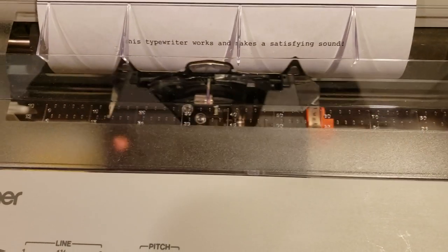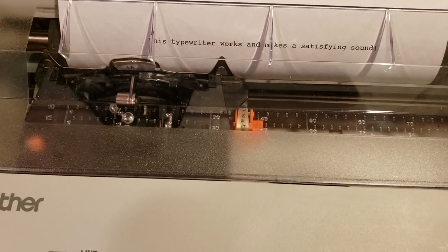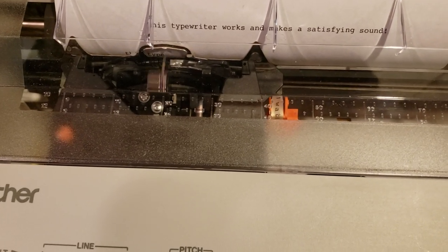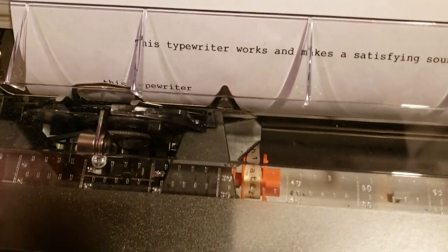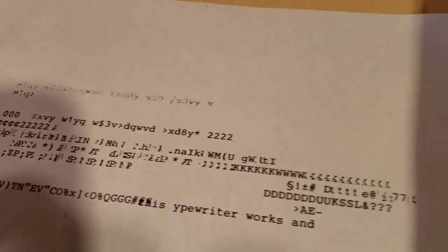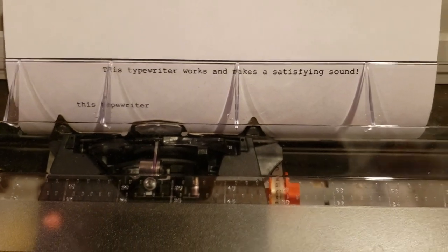I'm going to see if it fixed the problem. You can see it's typing the correct letters now. So if you ever run into that problem and you're thinking your typewriter is bad, just give that a try — code reset — and see what happens. Thanks.